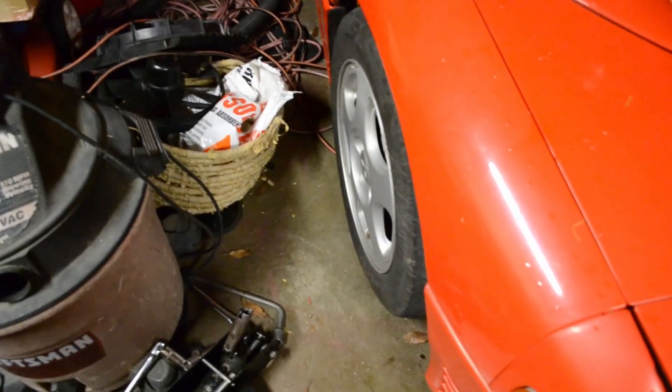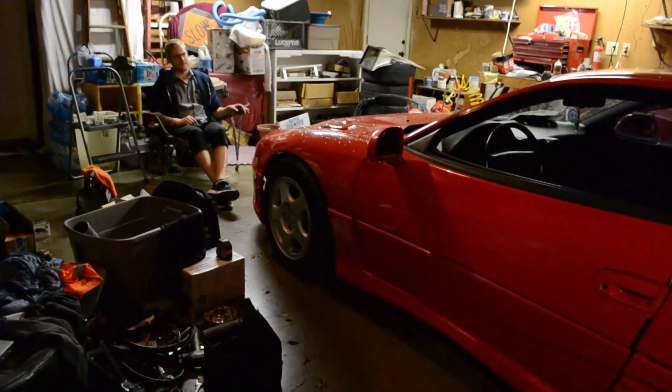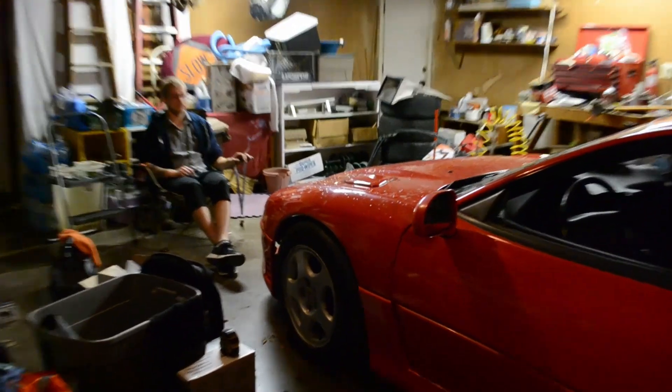We have a little problem — this side is not poking out as much as the other side. You can see this side has a little bit of poke, but not the other one. This side has a lot of poke — oh you can see it right here, holy shit.